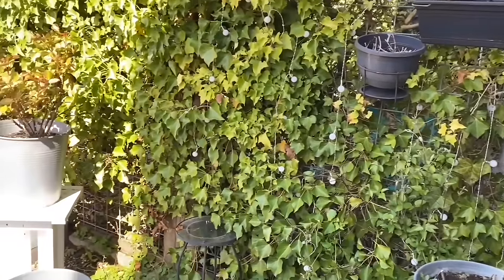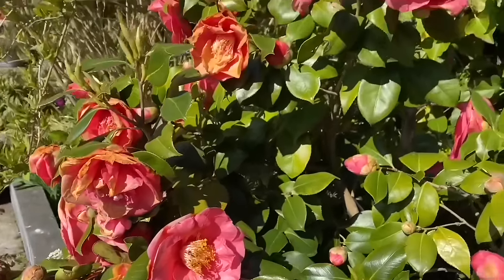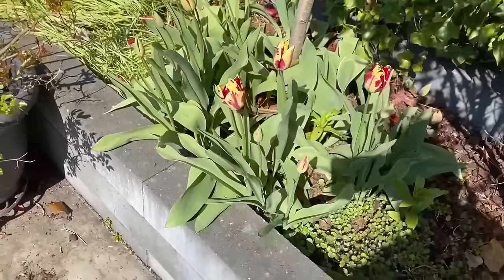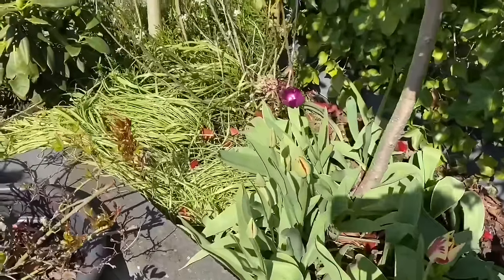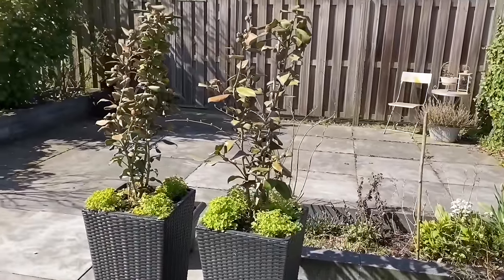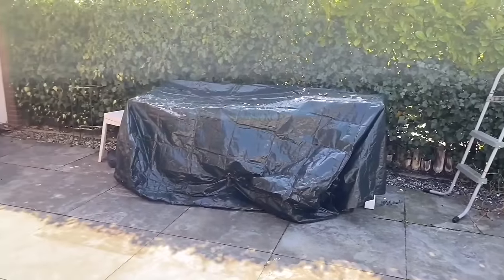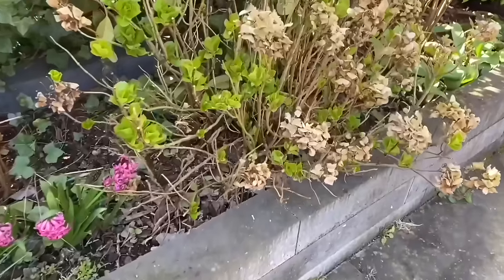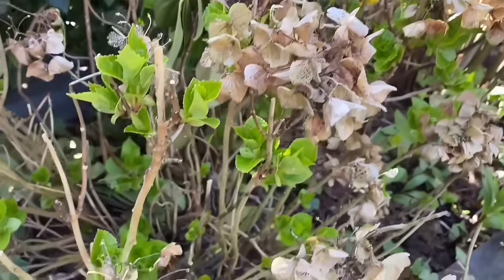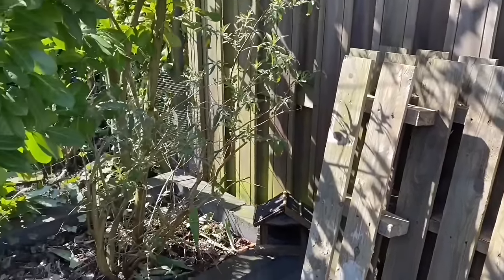Hi friends, welcome back, and if you're stopping by for the first time, welcome to my happy home. I am your host Areles. I cannot believe I am finally getting this video out to you guys. It took me over the course of three months to finish this video because we had a bad spring — a lot of rain, snow, and frost. It was just about all seasons in one.